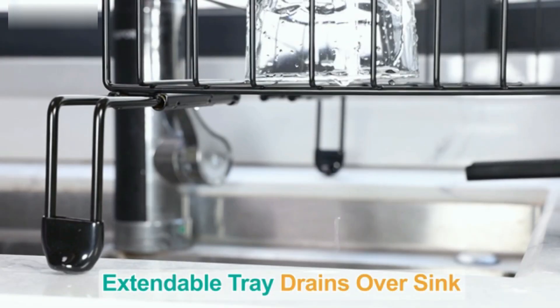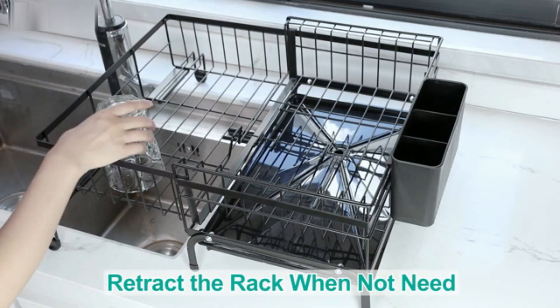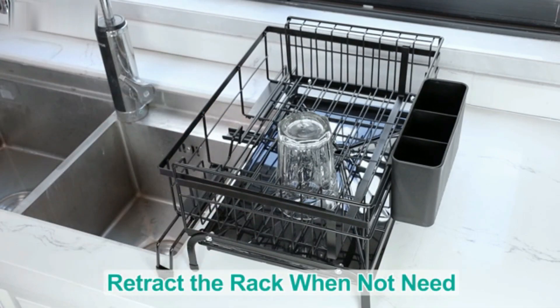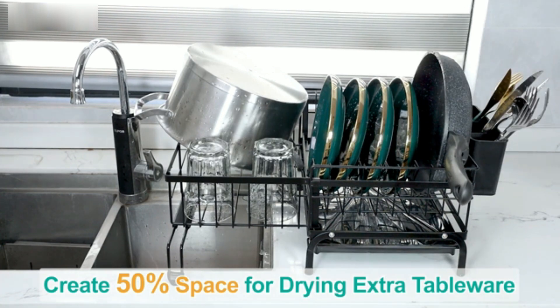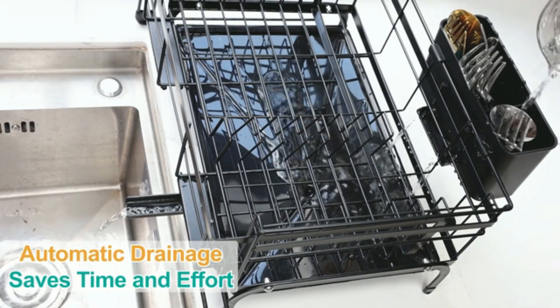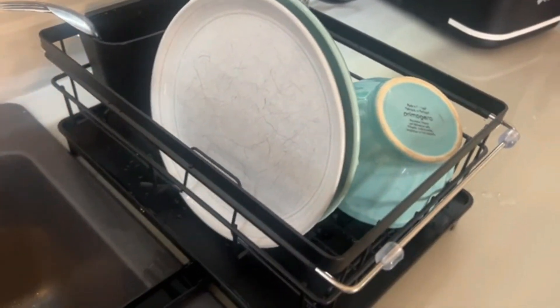The cutlery holder is removable for easy cleaning and organization. Non-slip feet keep the rack securely in place during use. Easy to assemble and maintain, this set is ideal for busy households. Its modern design fits seamlessly into any kitchen decor, perfect for those who need both functionality and style.